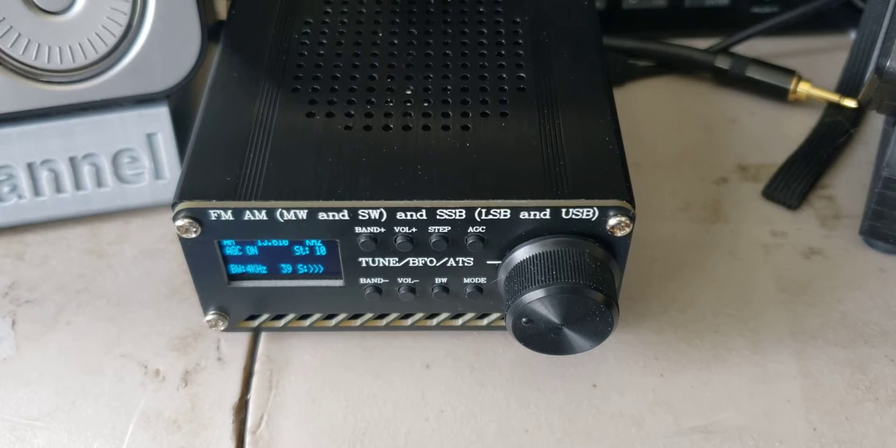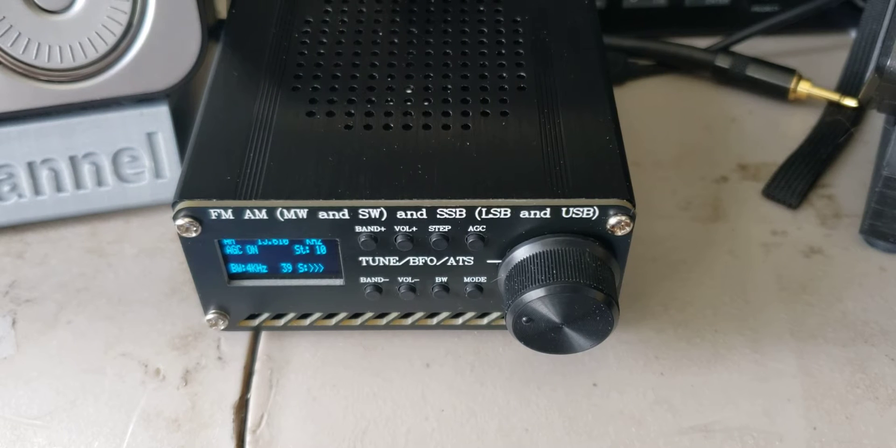Upper and lower sideband is nice and works fine. A potential drawback is that frequency accuracy on single sideband receivers is not always perfect, and it's difficult to know what frequency you're actually tuned to. I've seen people report stations one or two kilohertz away because of the way the receiver is designed — you don't have that precision.